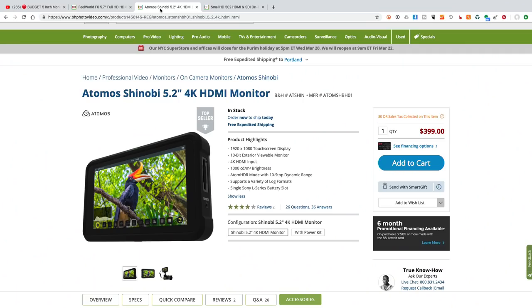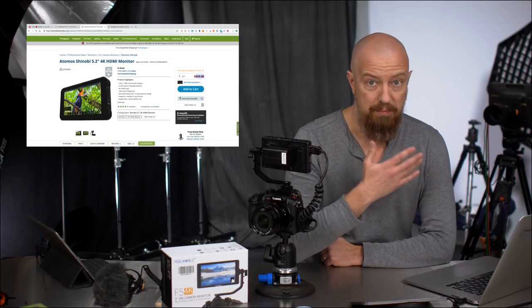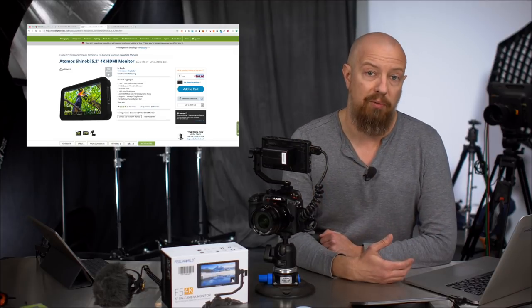To put this into comparison, Atomos of course makes really great displays. This is their new display called the Shinobi. This is dramatically brighter — this is the 1000 nit display. This does Atom HDR, supports Log and LUTs, and has a ton of other features. It is more than twice the price, but at $400 that is a bargain — an incredible display for $400.